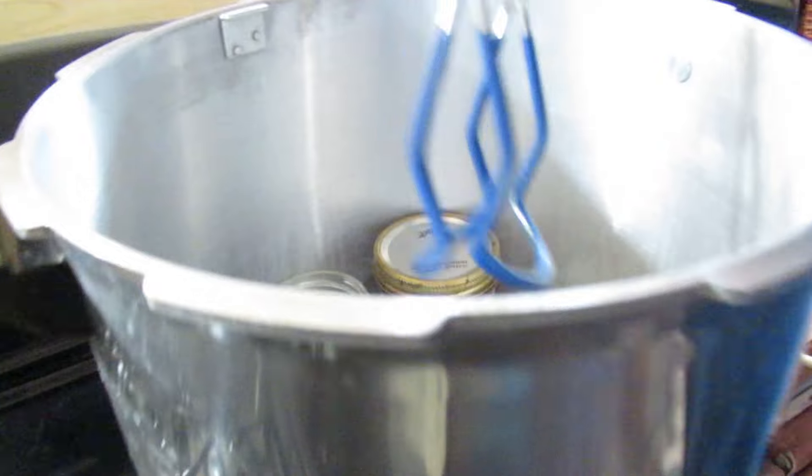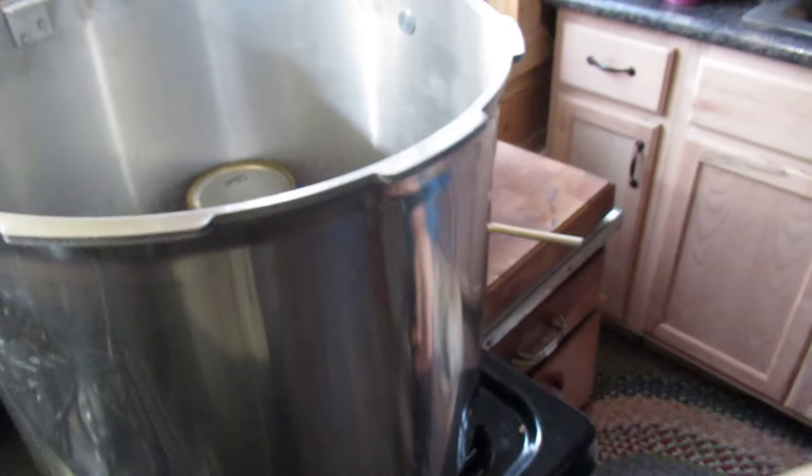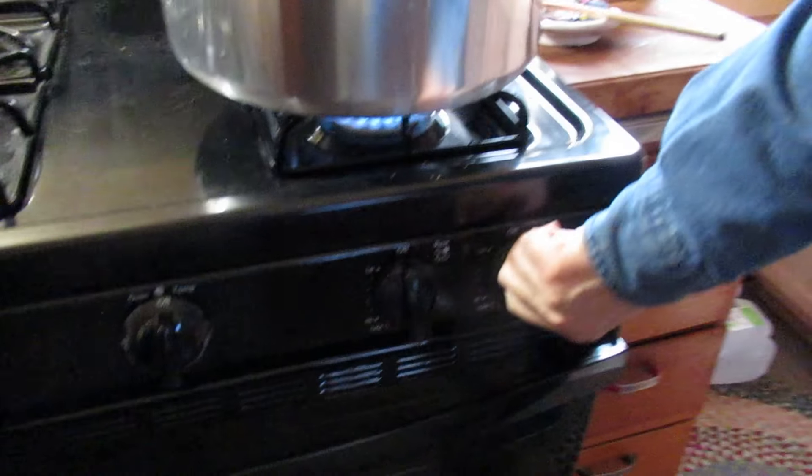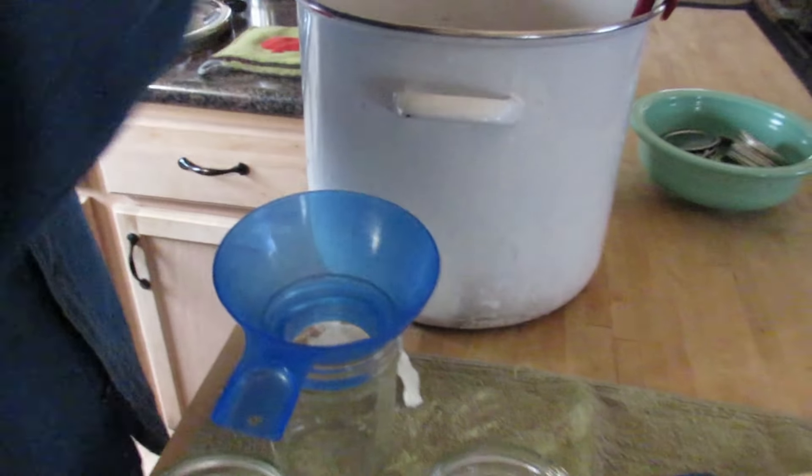I'm just going to do a few at a time. The canner's already warm and the water has been warm. I'm going to turn that burner on just low — we just want to keep the water hot in there. I don't know how long this process is going to take, so we have to get our rhythm down.